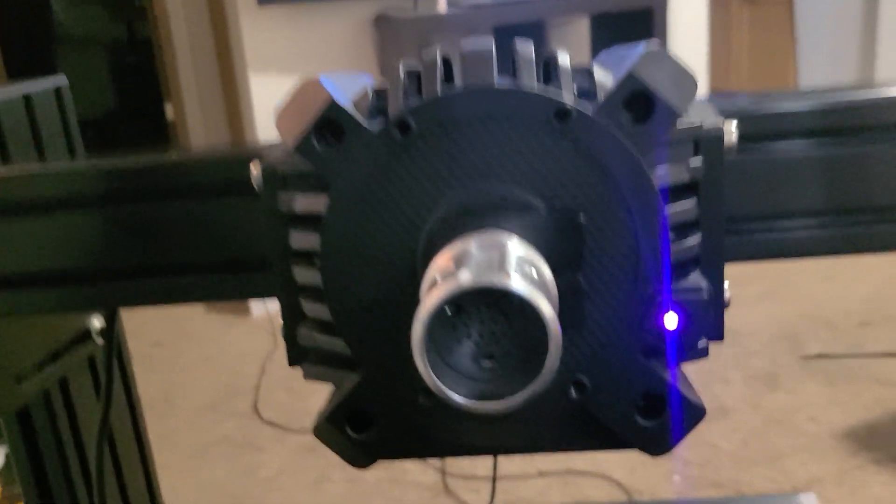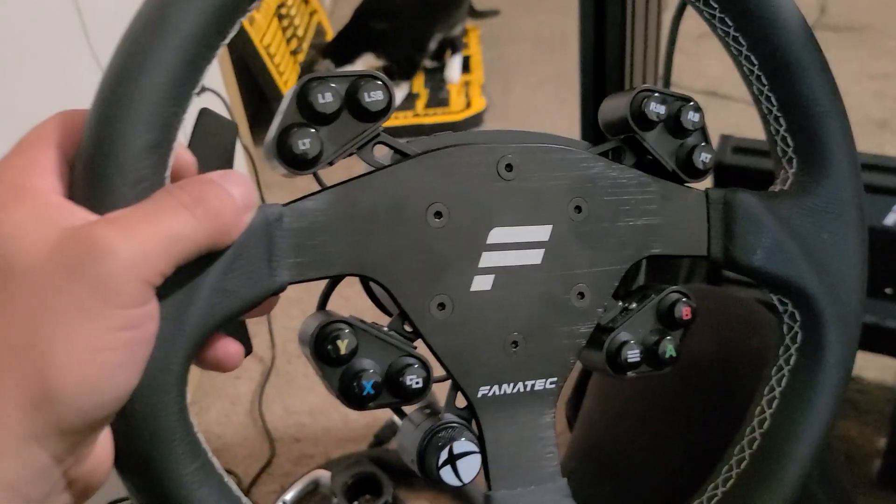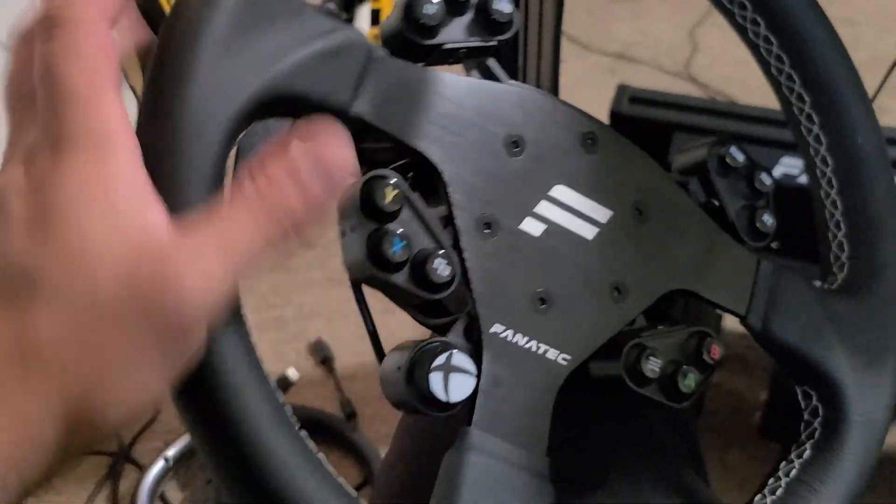So if you're having problems where your wheelbase is working and everything, but your wheel isn't lighting up, or you press the button and it doesn't try to connect and everything.